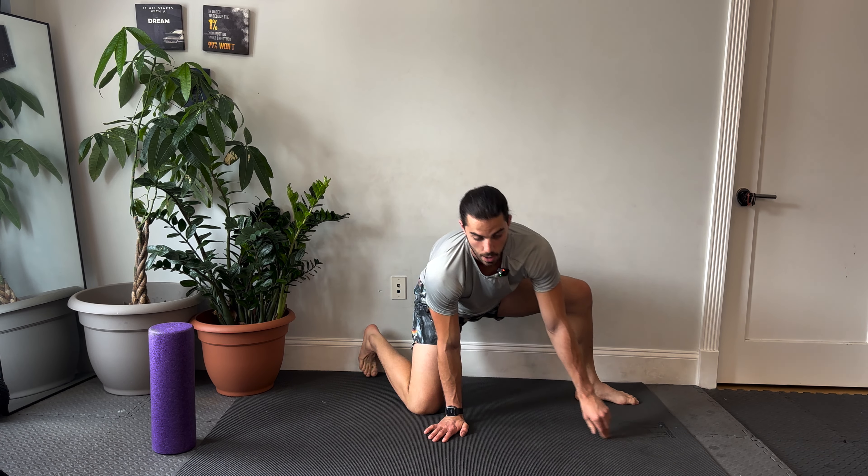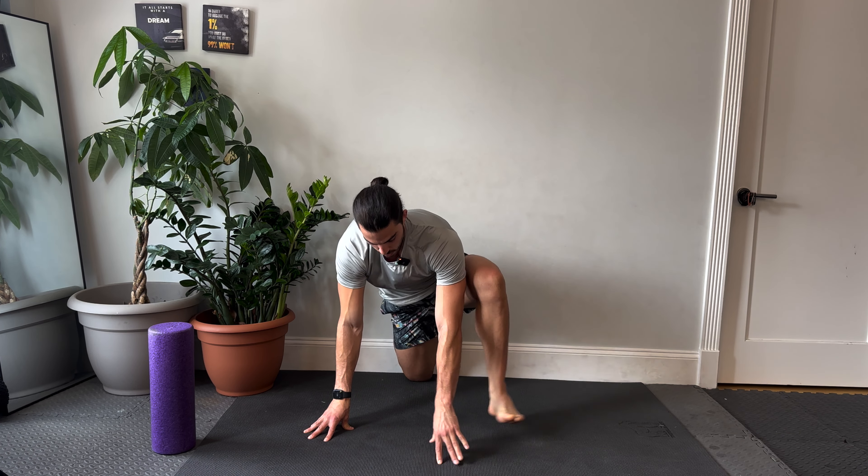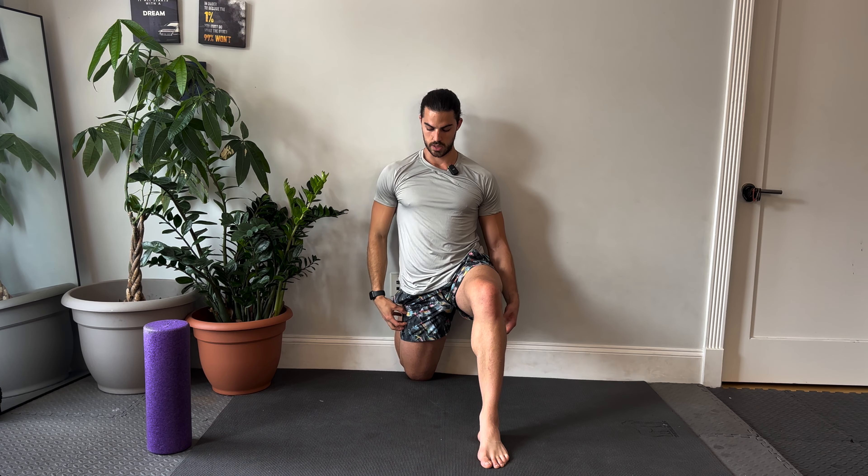We're going to revisit our couch stretch — going right back to where we started. Breathing, we'll be here about one minute. In the couch stretch, if this is intense enough, just focus on your breath. But if you want to make it more intense, really focus on tucking your butt or tilting your hips, try and squeeze your back glute, then reach up and slightly away from the back leg. That should really intensify this stretch.